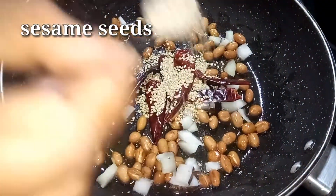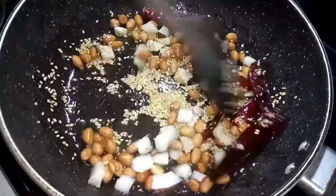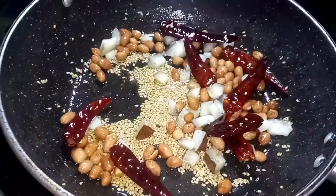1 tablespoon, 2 tablespoons. Put it in for 1-2 minutes to fry it.